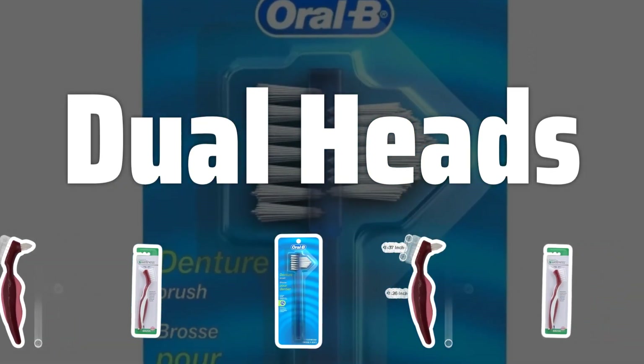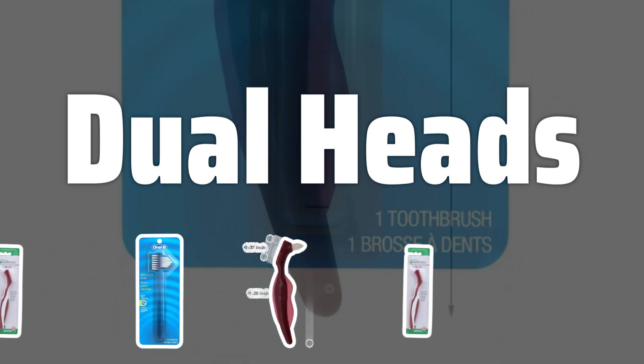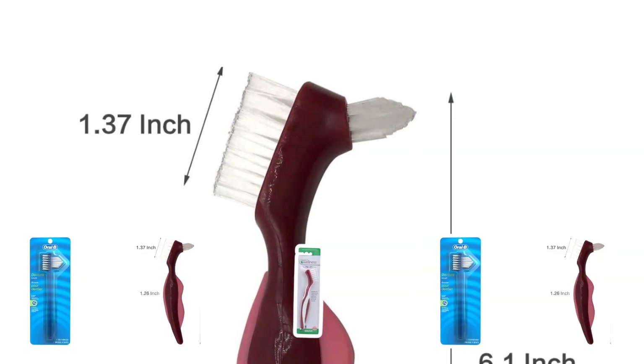Dual Heads. Some denture brushes come with dual heads, offering different sizes and shapes to cater to various cleaning needs. This feature can be handy for targeting hard-to-reach areas and providing a more comprehensive clean for your dentures.